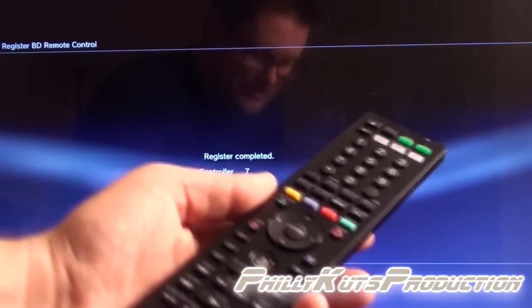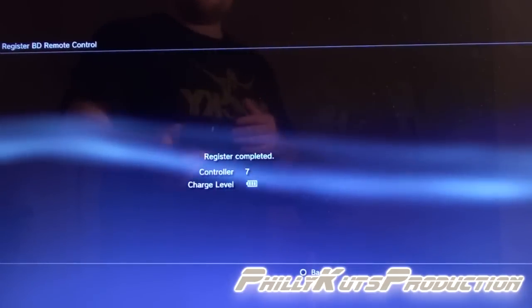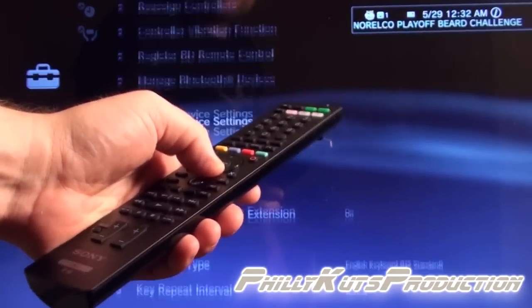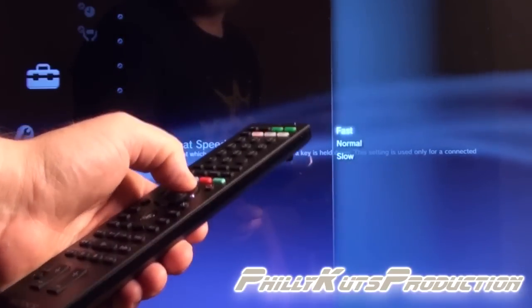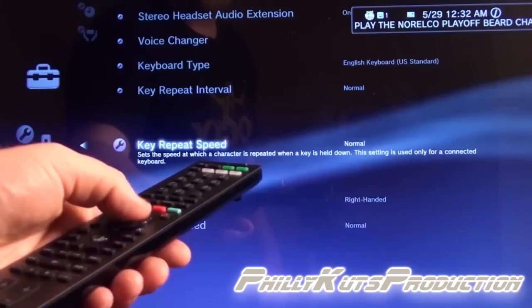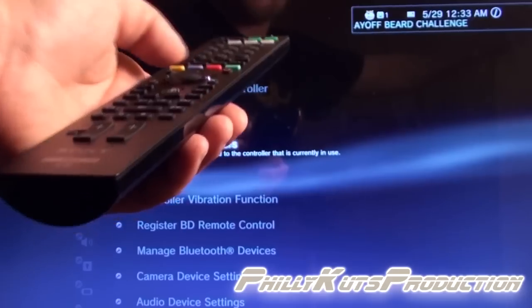The registration is complete and thankfully the included batteries work. Hit circle to go back, and as you can see this works pretty fine as expected. Now let's see how Netflix works.